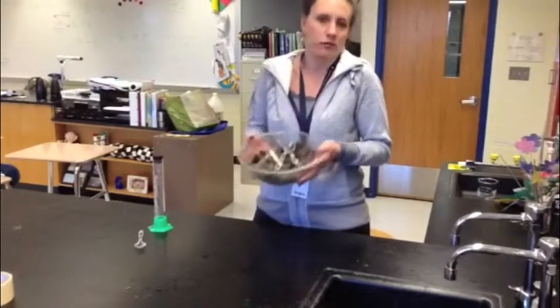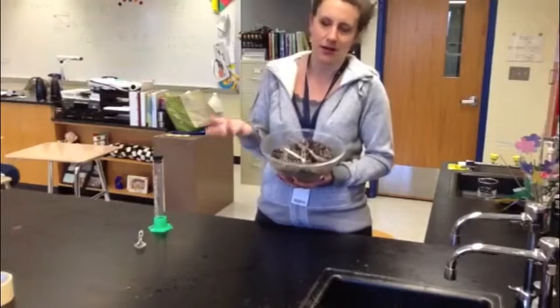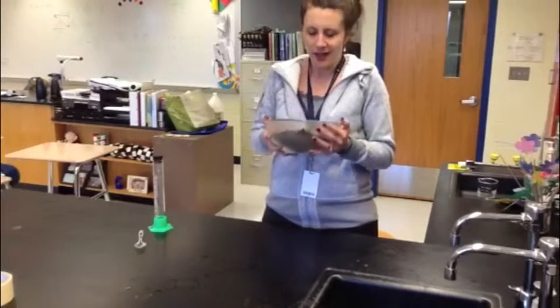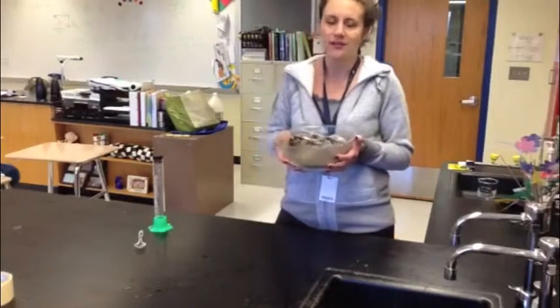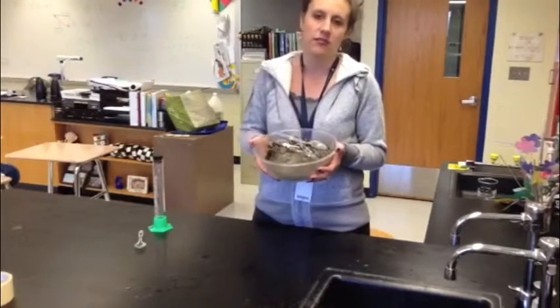Here I have some soil — I just got it from outside, obviously not right now because it's a little cold out, but I did get it from outside. And all we're going to do is just take a look at this and try to see what the texture of this soil is.